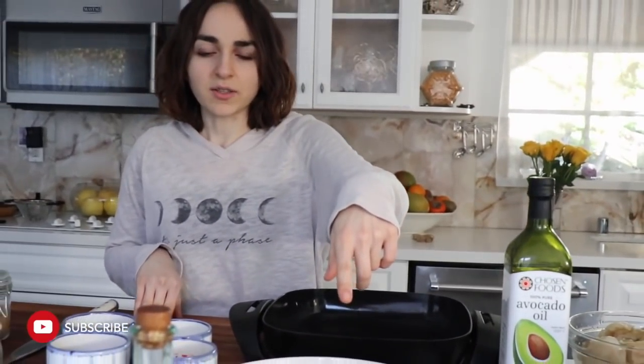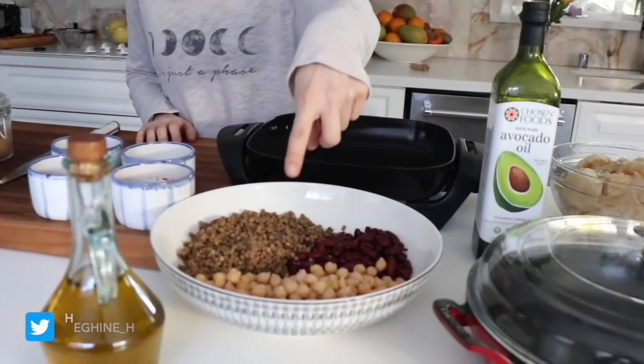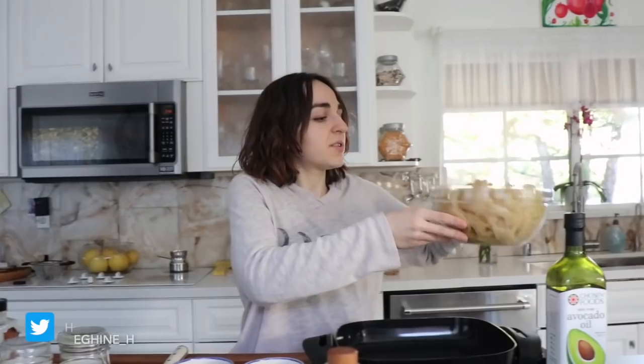I just eyeballed it — it was one can, about a cup and a half, and two cups — but it's all to your liking, it doesn't really matter. Some pickled cabbage. We used store-bought, but you could use any kind. My mom has a video on pickling, so you could use that. Or you could just use leftover pickle juice and stick some fresh cabbage in there and it's perfect.